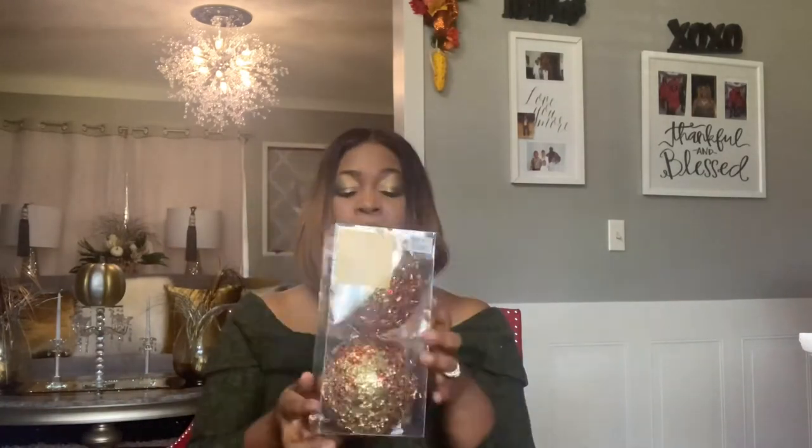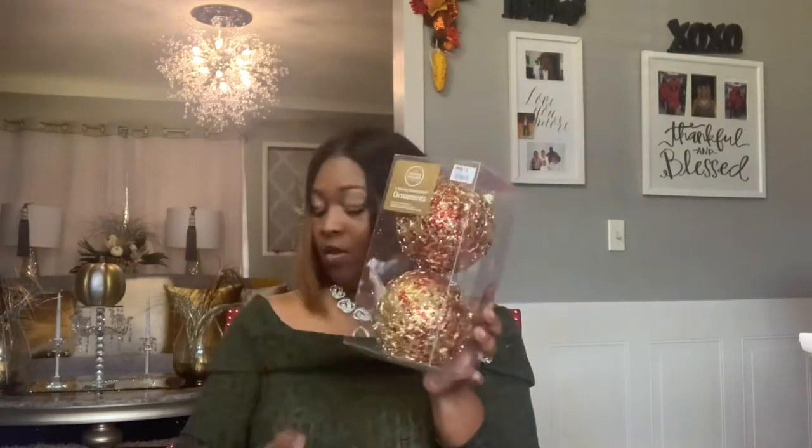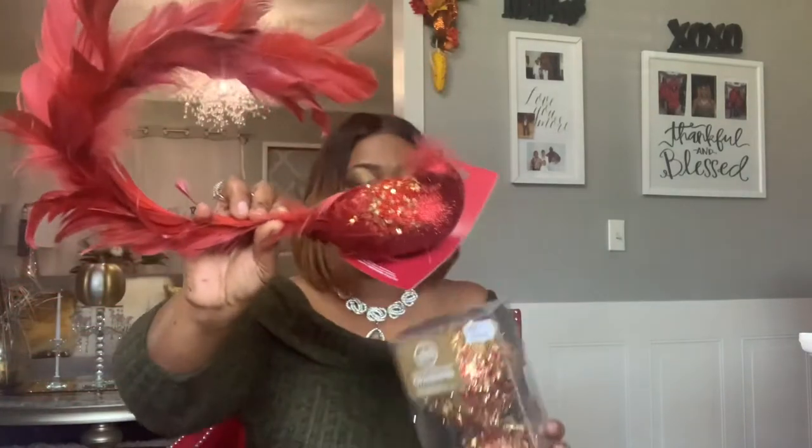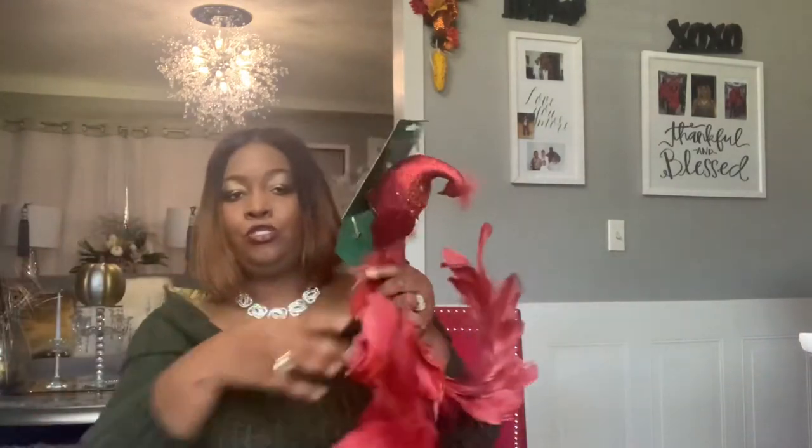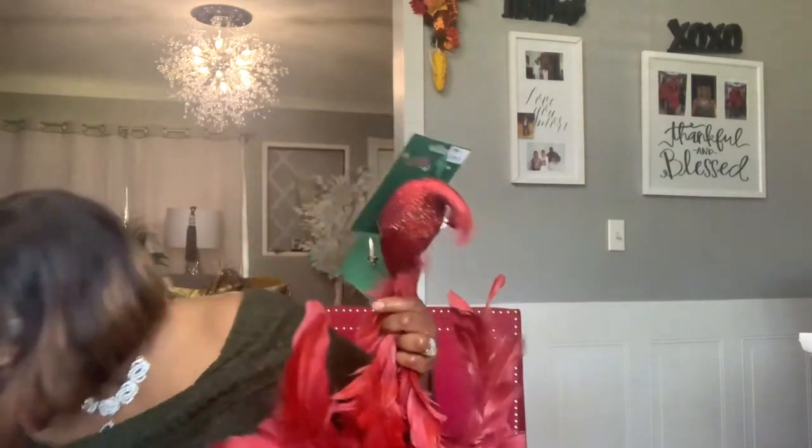I could only find two of these but I'm going to check online because I probably need five more packs to go on my tree. And I found this to go with it — it's not quite as red as I need it to be but I'm going to make it work. It has that gold and that's just pretty. I bought one, two, three, four of them.